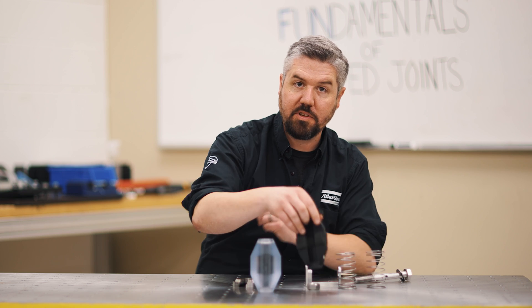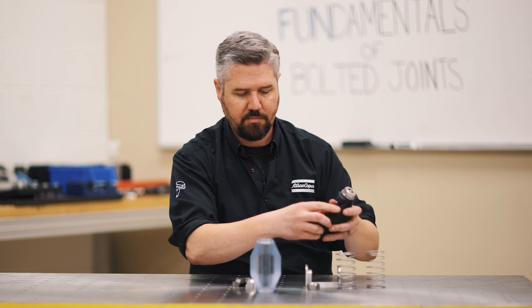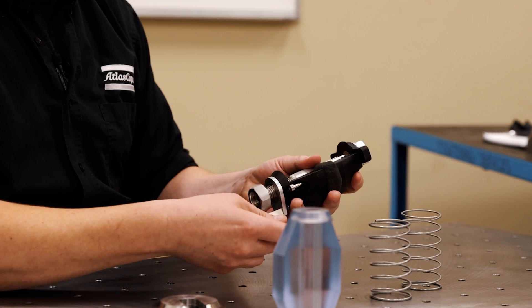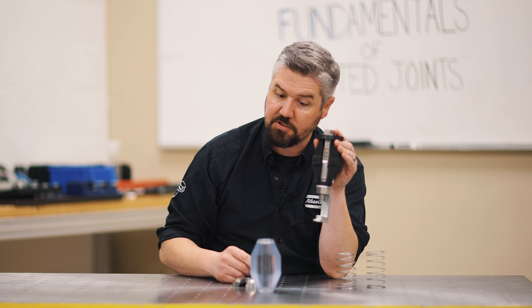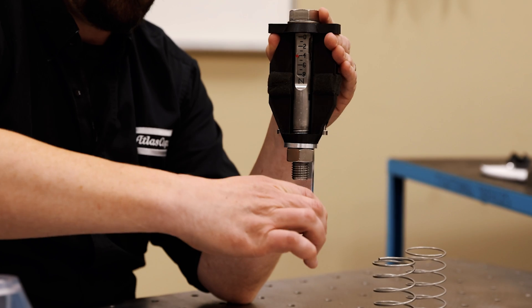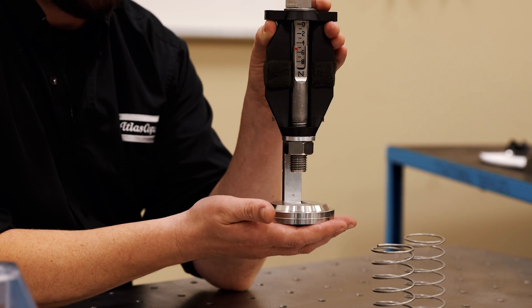So let's do the exact same experiment where we build up our joint but use the soft joint instead. We'll take it up to four newtons and watch what happens when I apply the service load on this joint. If I take this on and off of here, you can see the load in the bolt going up and down.